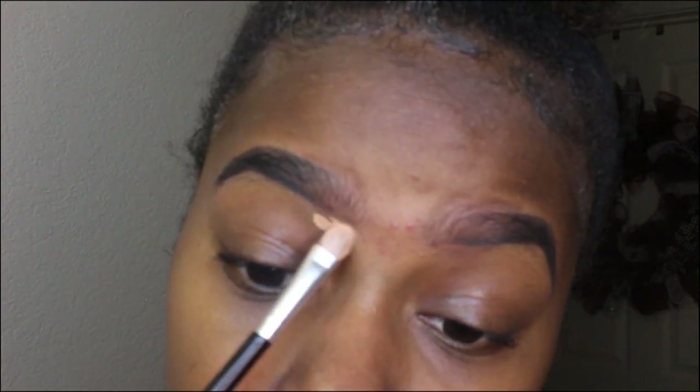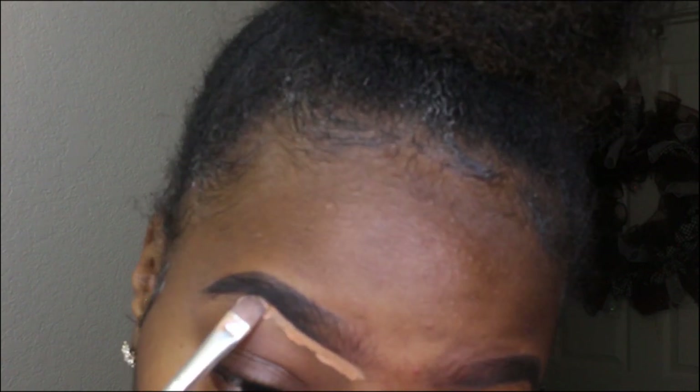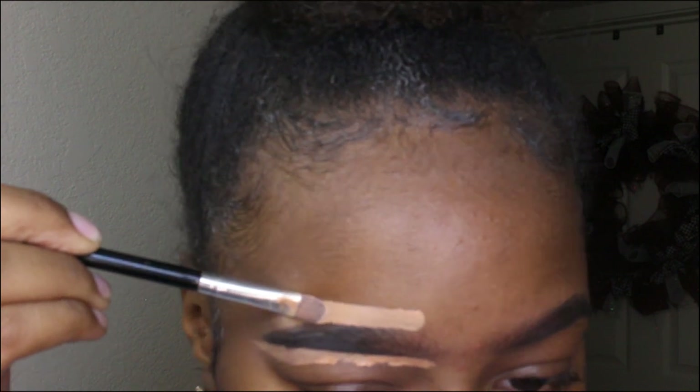I'm going to take LA Girl Pro concealer — I was supposed to use the shade toffee but I accidentally picked cool tan when I turned my camera off — and we're going to use that on a flat concealer brush. We're going to clean up our brows, going under the brow line with the concealer following the desired eye shape, and also go at the top.